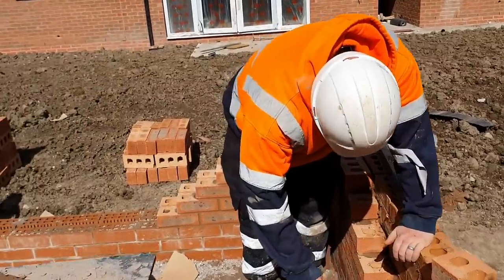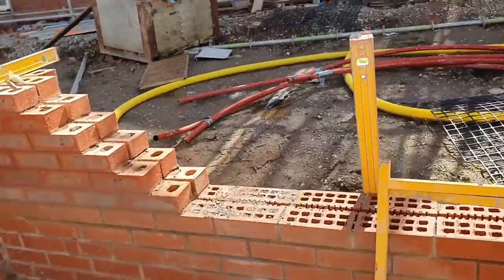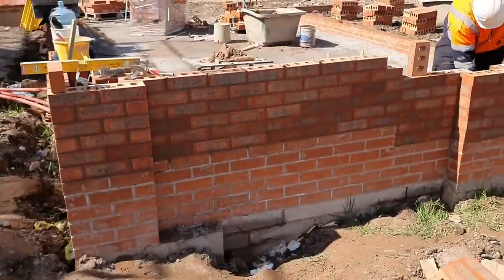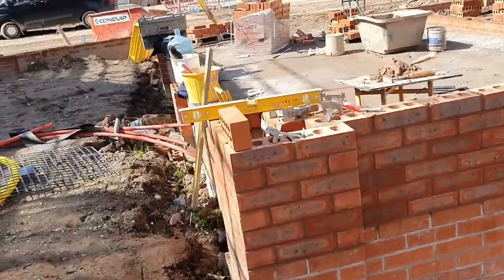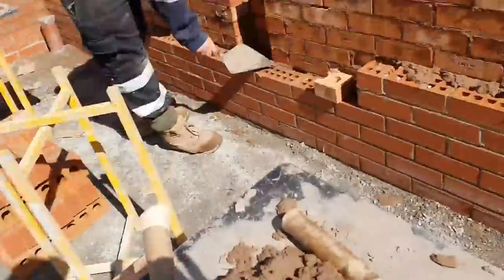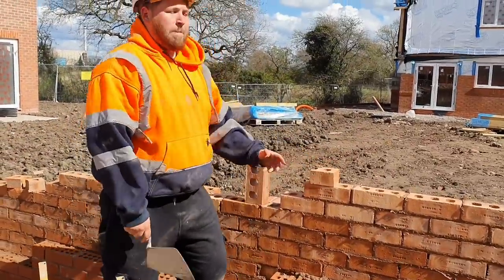We're on this garden wall. We've already built the back, so that's the height it goes — just like that. And now we're going to do the other side, just going to do this side and get it built up. Wonderful job! Amazing!